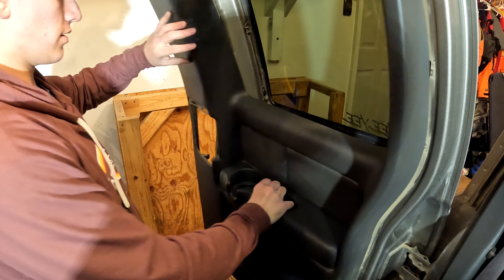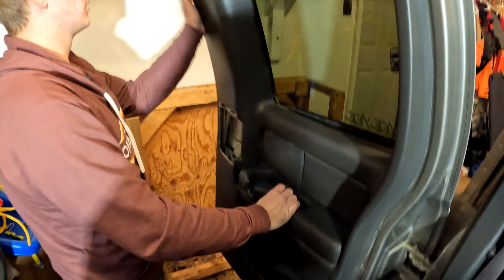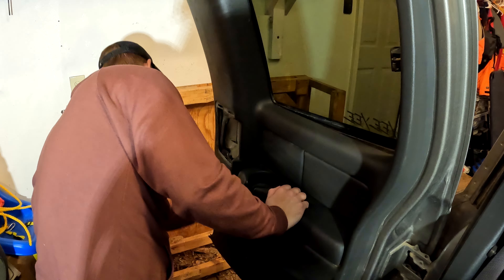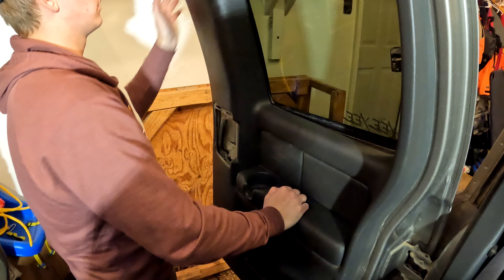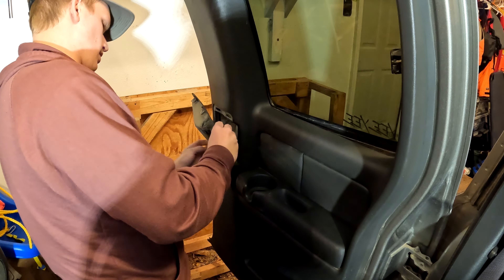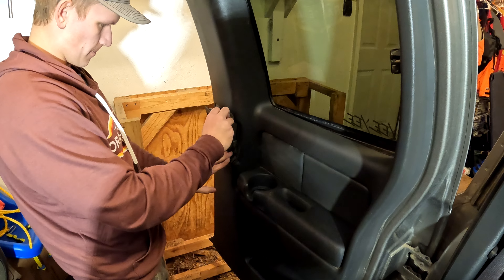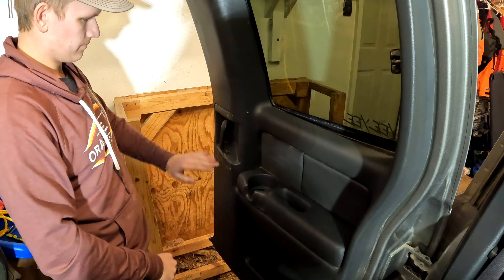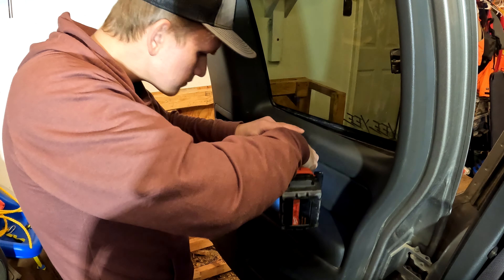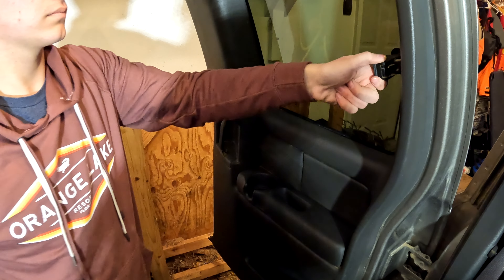Same process — actually it's kind of easier putting the door back on. Just give her some good slaps and she goes. Grab this, stick it back on there, spin it around. Then we'll grab our 7mm bolts or screws. Let's have a listen.